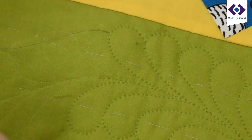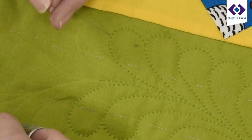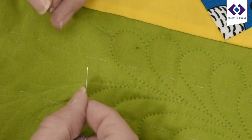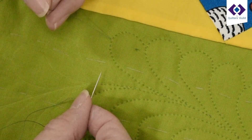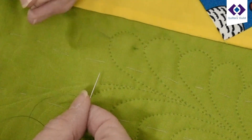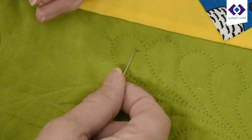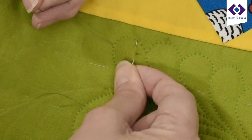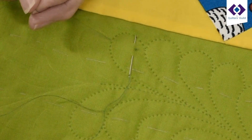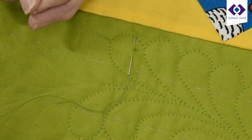What I'm actually going to do is pull the thread to try and get the knot to pop into the wadding, but I've got a trick because if I just pull I could distort the fabric. So what I actually do is put the needle in just in front of the knot, like this. I haven't gone through to the backing — I've just gone through the top fabric.